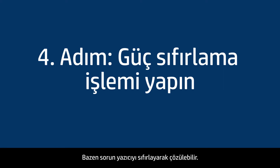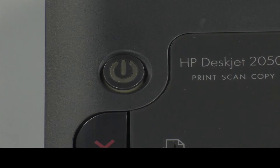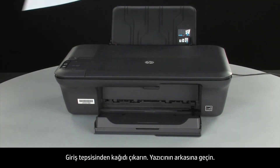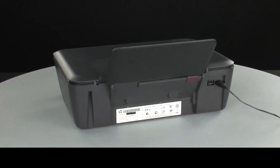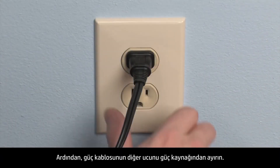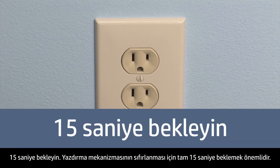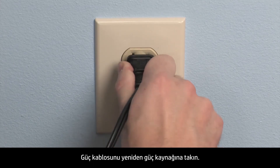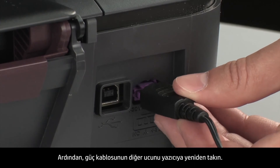Sometimes the issue can be resolved by resetting the printer. The printer must still be on for these steps to work. Remove the paper from the input tray. Turn to the back of the printer. While the printer is still on, disconnect the power cord from the printer, then disconnect the other end from its power source. Wait 15 seconds — it is important to wait the full 15 seconds to allow the print mechanism to reset. Reconnect the power cord into its power source, then reconnect the other end into the printer.